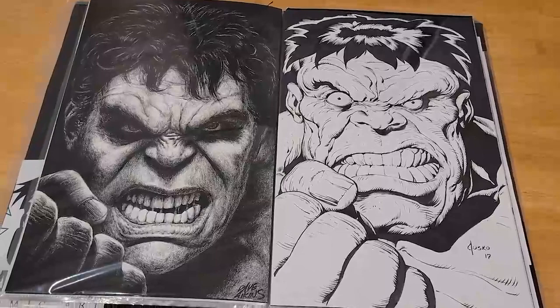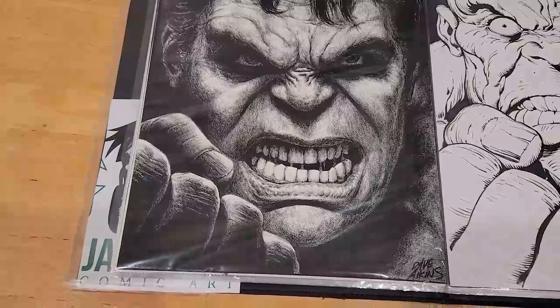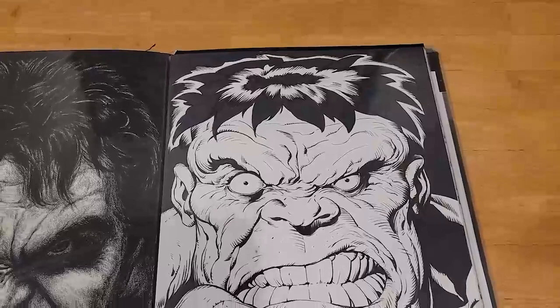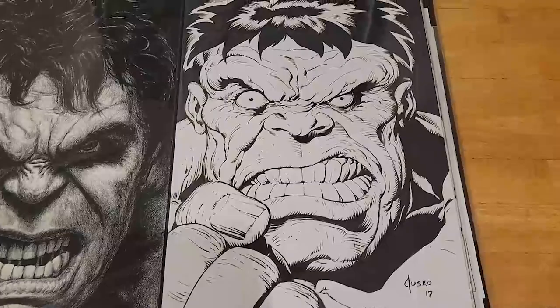Dave Akins and Joe Jesko: Dave Akins is another guy who's local to me, and if you haven't seen Dave Akins' work with realistic interpretations of actors, you're missing out — he's really good. Joe Jesko was a Fan Expo Canada pickup in 2017. He's a really good friend of Bob Larkin, so he was pretty excited to do this project.